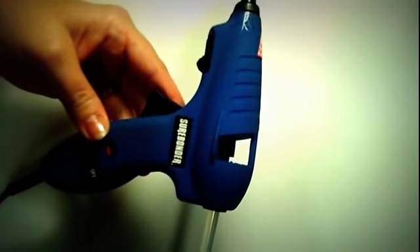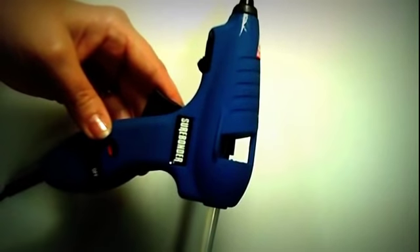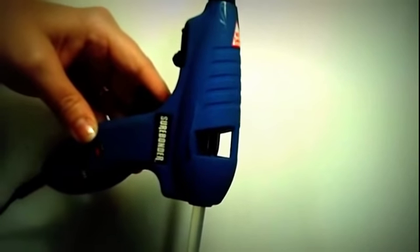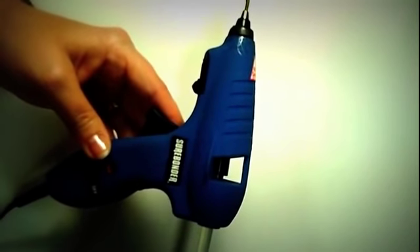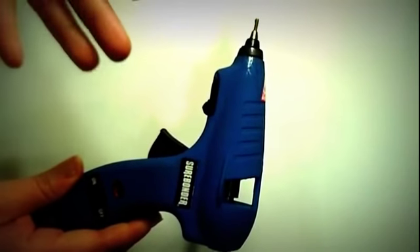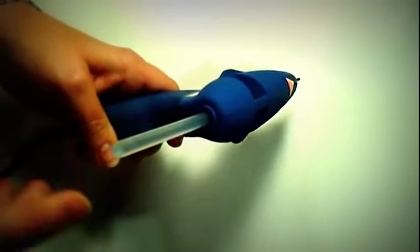You can definitely control how much glue comes out. The only bad thing about it — and maybe this is with all glue guns — is I'll turn it on thinking I'm going to make a bow and then forget about it, or wait a little longer than I wanted before starting. If that happens, it doesn't want to dispense the glue; when you squeeze it, the glue doesn't come out, like it overheats or something. I suggest that if you turn it on, give it five minutes or so to heat up, but then start using it right away. You can fix it by squeezing and pushing the glue stick and eventually it'll start working.